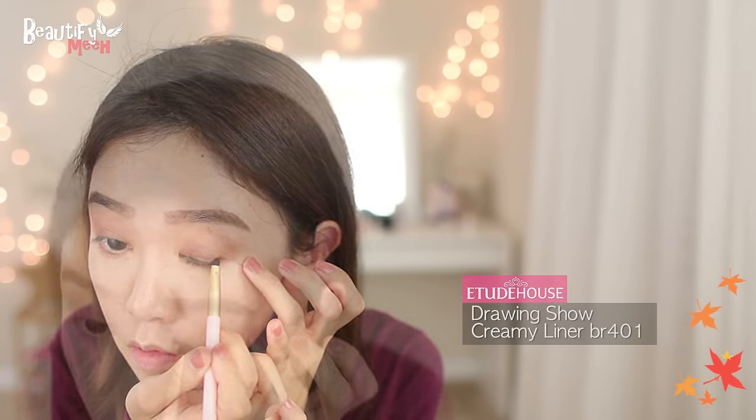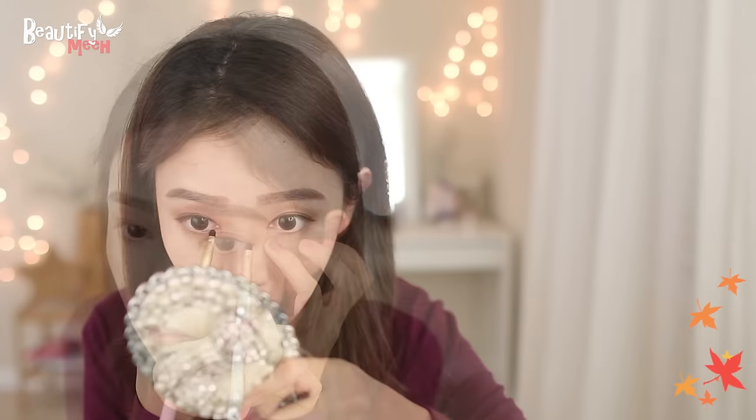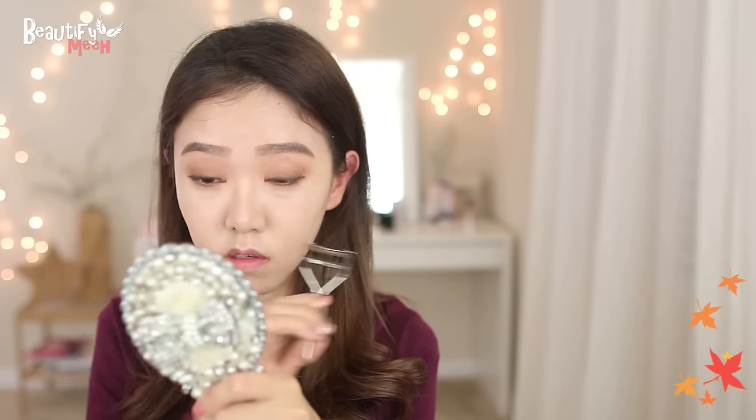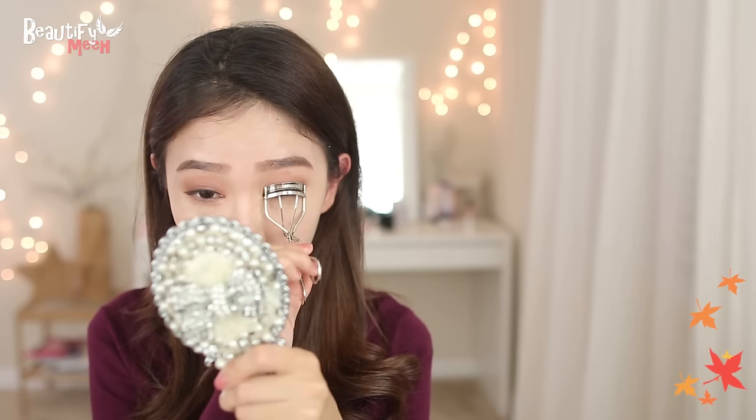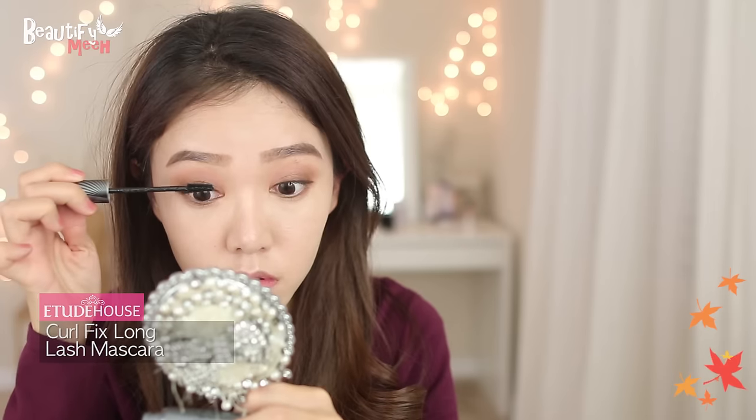Time to line my eyes. Using a brown gel liner and then winging it out. Also doing the inner corners with whatever's left on the brush. Curling my lashes and adding a coat of mascara to the top and bottom.